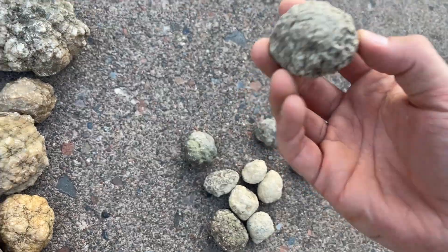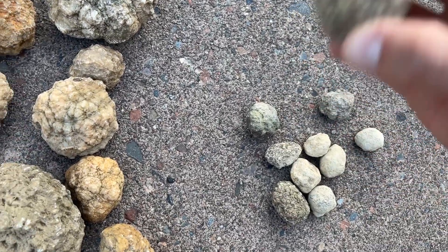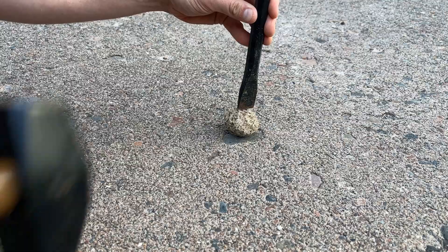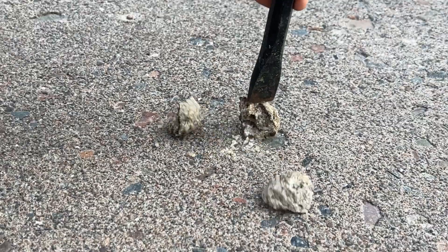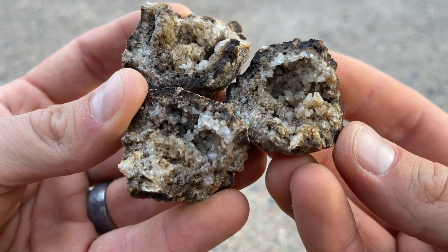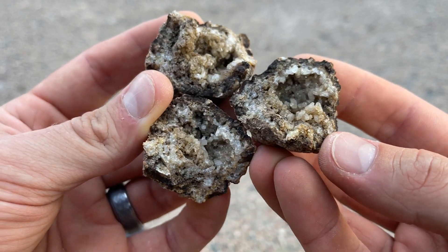Let's grab one of the smaller ones. Here are the smaller ones — see if you can hear this. It is rattling, so I'm going to be a little more gentle with that one. Broke open in three spots. That is pretty. This one is from Illinois.